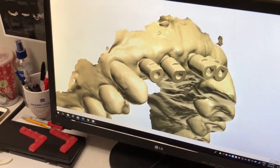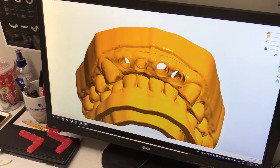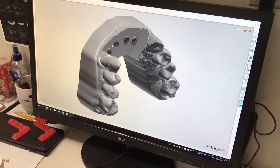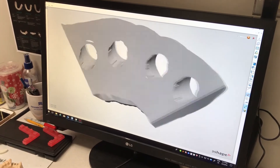Our STL file was provided by the dentist. We edited the file by nesting the implants for the hard model, which we 3D printed. Then we cut out the portion we want soft tissue for and added 4mm supports for printing.